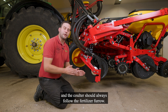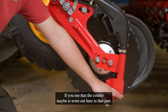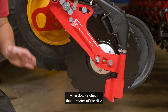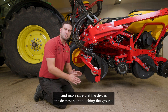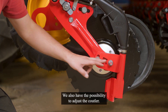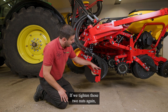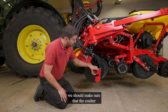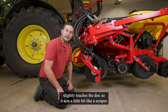The coulter should always follow the fertilizer furrow. If you see that the coulter is worn out in that part, also double-check the diameter of the disc and make sure that the disc is the deepest point touching the ground. If we tighten those two nuts again, we should make sure that the coulter slightly touches the disc so it acts a little bit like a scraper.